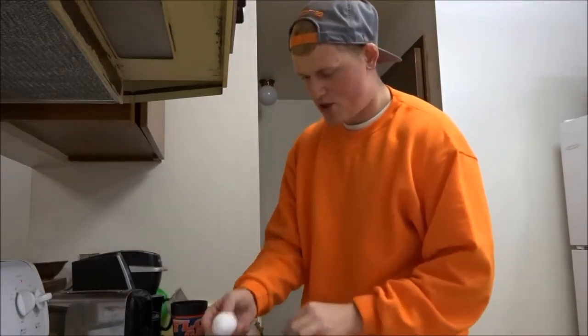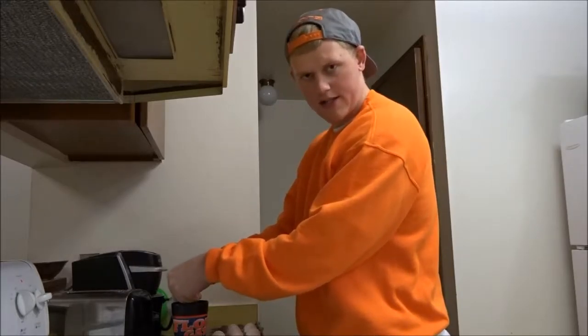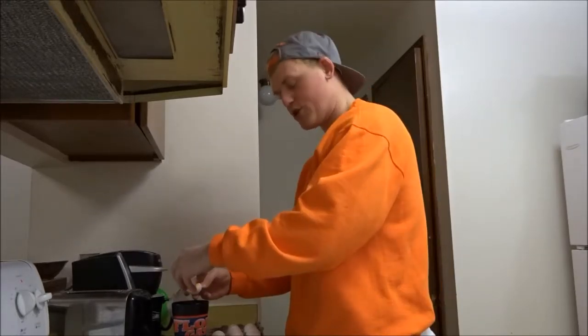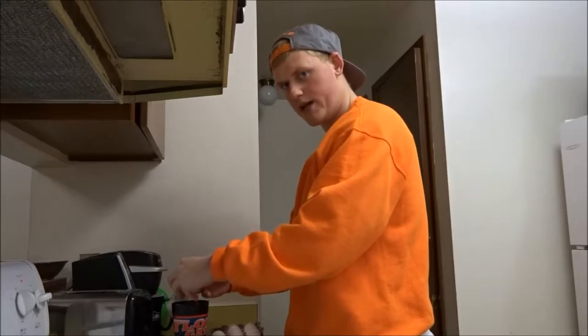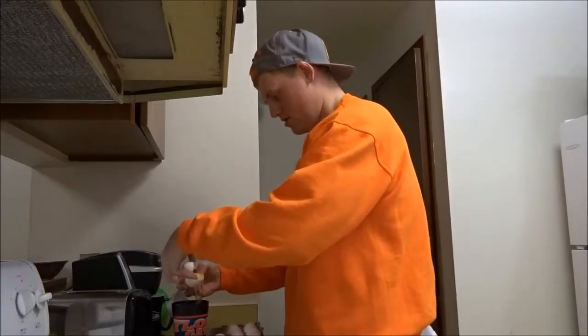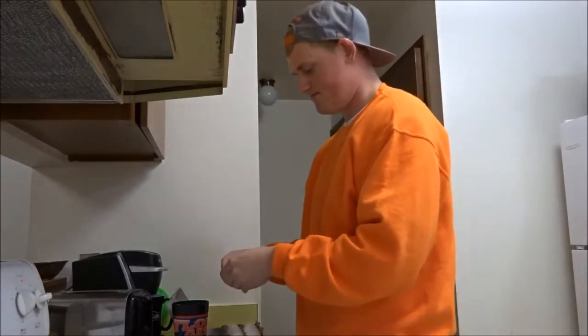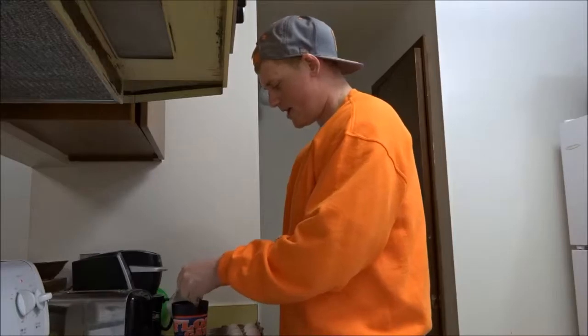What you got to do is you got to crack the eggs. You can get a cup for this because you're only doing egg whites — not egg yolks, egg whites. Make sure you get it all. Don't waste. I'm going to go with four eggs today. I'm kind of hungry. I didn't eat breakfast.